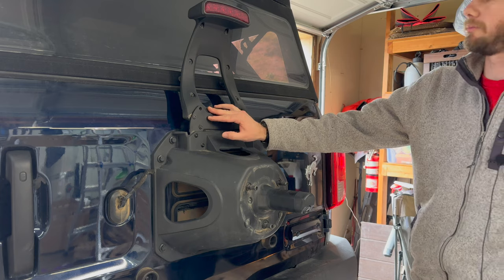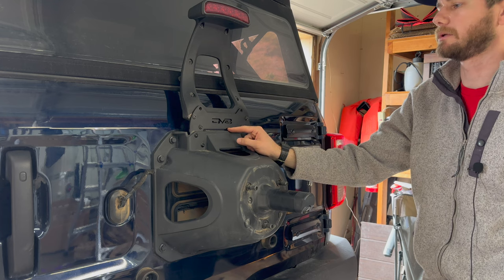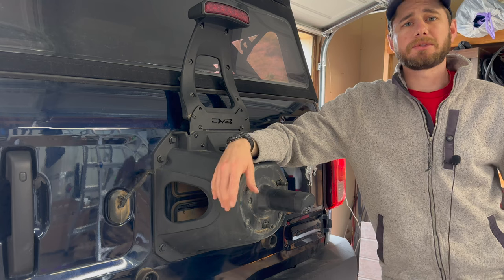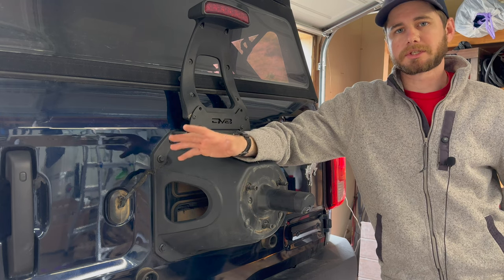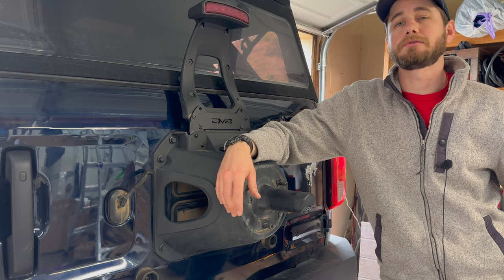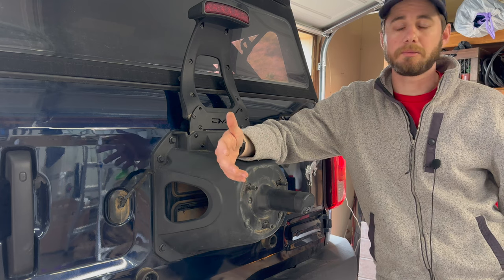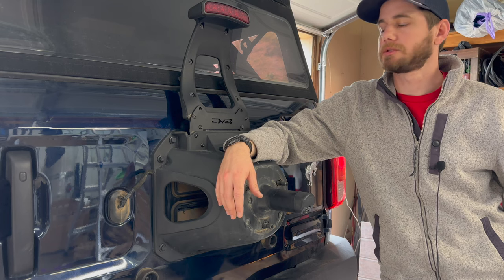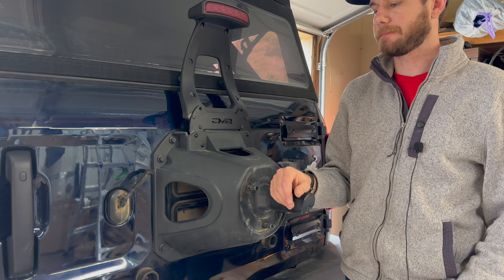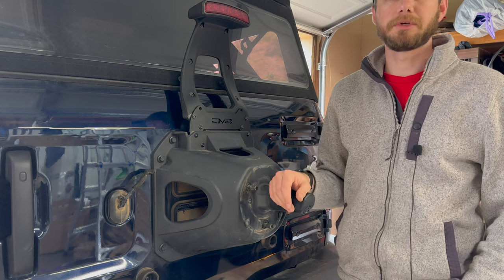I threw that bracket on there real quick to relocate the third brake light. It's a DV8 bracket, it's super cheap, took me five minutes to install — it's four bolts, that's it. I did get a little discount on the bumper, not a big one, just a small one. I paid over $900 still for the bumper, so just a disclaimer on that. I do give honest reviews — DV8 sent me their inner fender liners for 50% off and I don't exactly recommend them in my video on fitting 37s on a mostly stock Bronco. So you can trust me. I only put on stuff that I like and want to run.